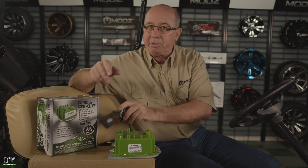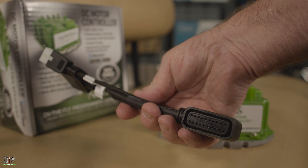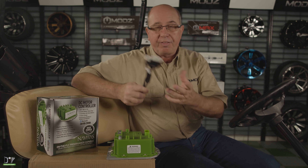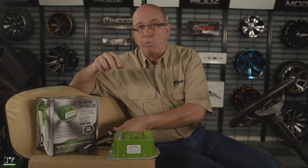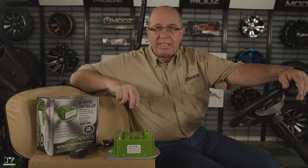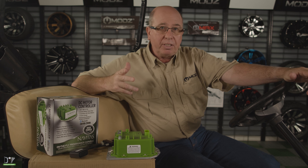What makes it unique to this particular one is what we call a personality chip. This portion plugs into the controller and the other end will actually plug into the wiring harness of your golf car. So let's actually put this thing on the car and see how it performs.